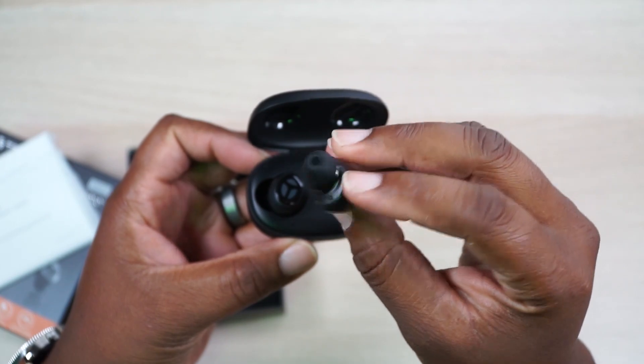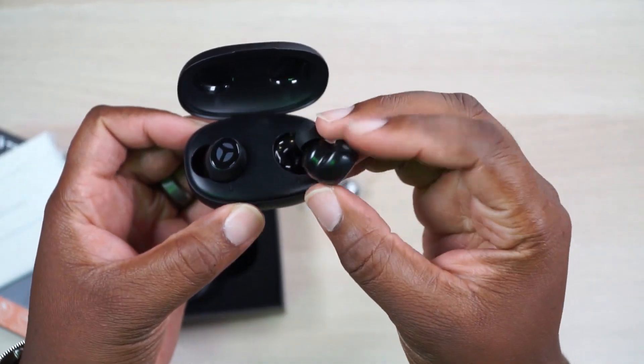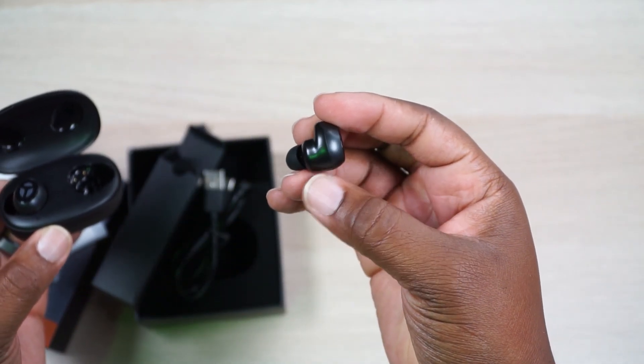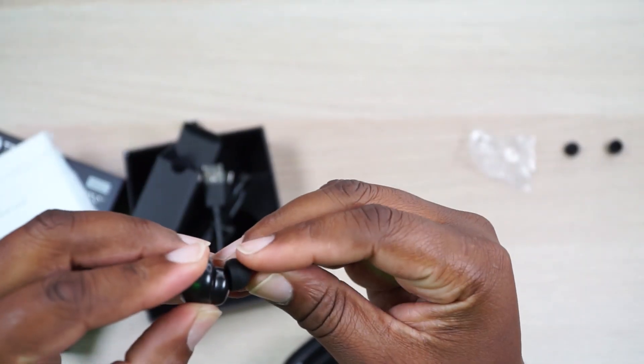These are your earbuds. They look a little different — they have almost a traditional style ear bud look, but then they have this bump out that kind of just makes them look different. Let's see how they fit. I need to change these ear tips — hold on. I cannot stress enough how important it is to make sure you have the correct ear tip for a proper seal in your ear canal. Okay, they're both turned on, let me get some pairing going.